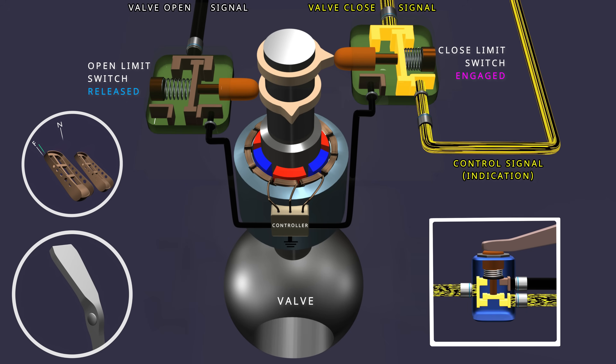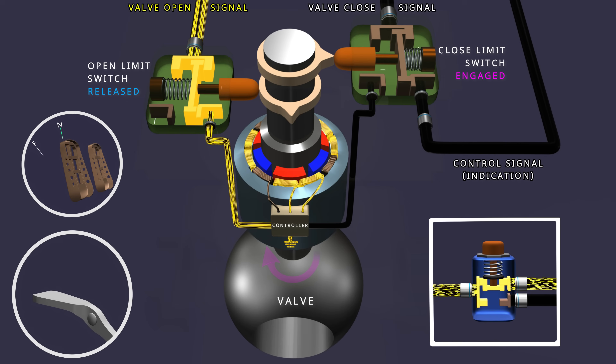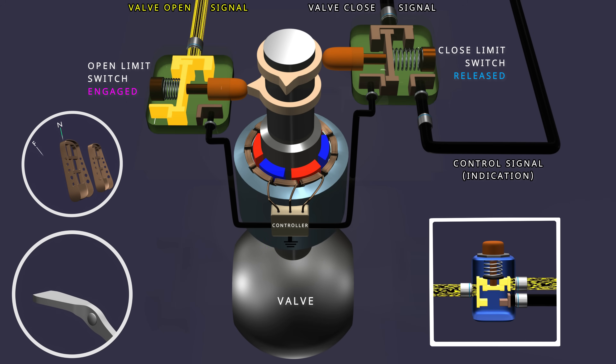When the parking brake is released, the latch switch sends power to the open limit switch. Disconnecting power from the close limit switch will remove the parking brake indication signal. The open limit switch powers the controller and operates the motor in the opposite direction to open the valve. In the initial rotation of the shaft, the upper cam releases the close limit switch back to its position, ready for the next parking brake application. As the valve reaches the open position, the lower cam engages the open limit switch and stops the motor operation.